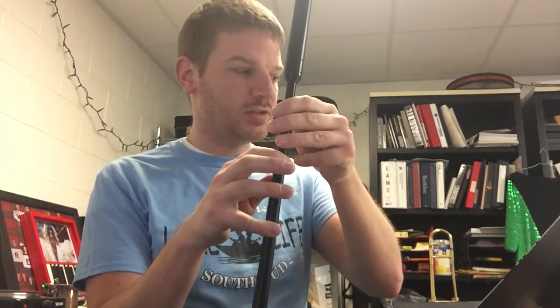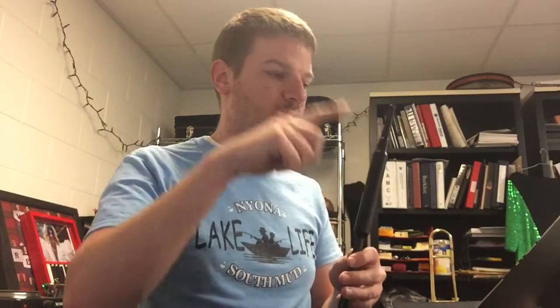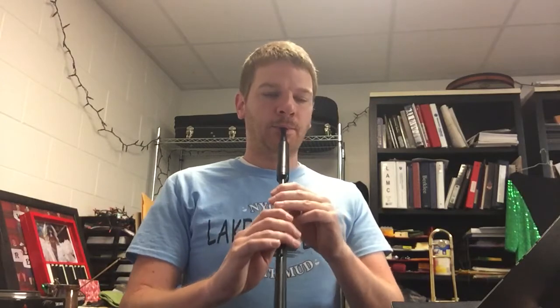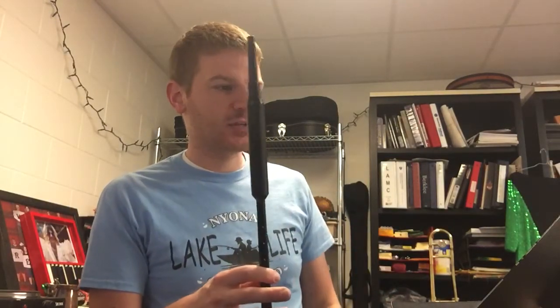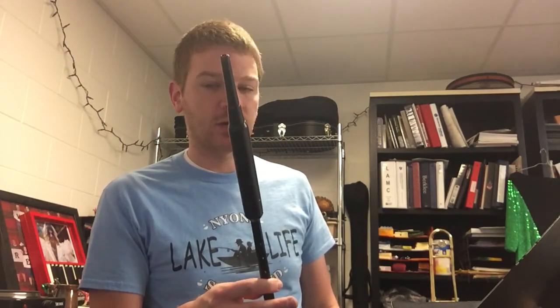Then C-D-C. I'm going to play the A and then the C grace note going to a C. That's how you would do that one. The same process is what you're going to use when you're working on a double B.